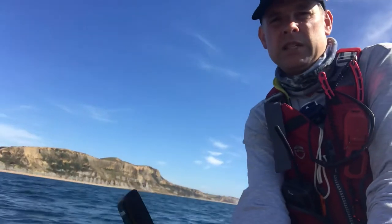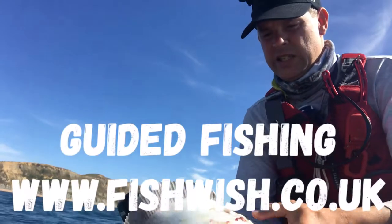There you go, the fish just flipped. It's got no guts and no head. I'll explain that.